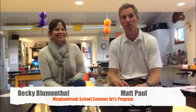Hello parents, this is Matt Paul here at the Meadowbrook School. I just wanted to introduce Becky Blumenthal, who's a great teacher here. She teaches art and also creates things in the Makerspace program. I wanted her to share a little bit about the art program we're going to be running this summer, the week of June 19th. Becky Blumenthal.